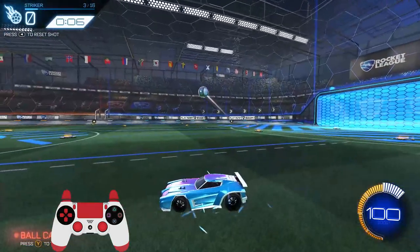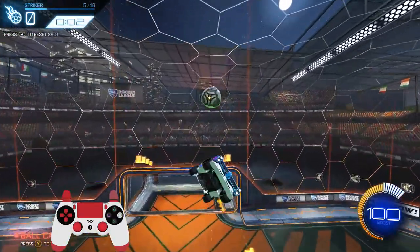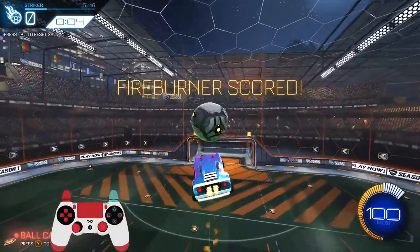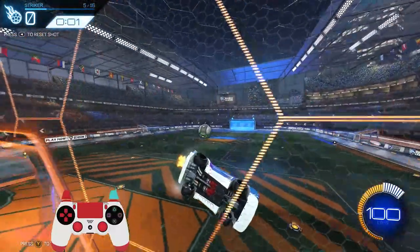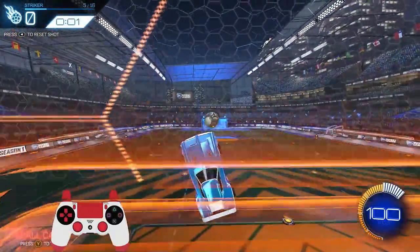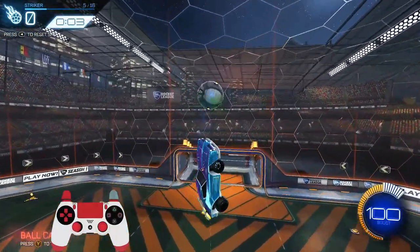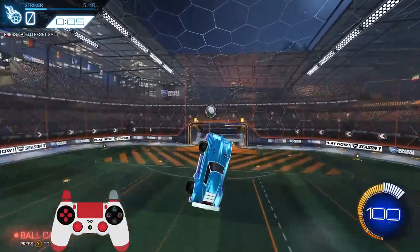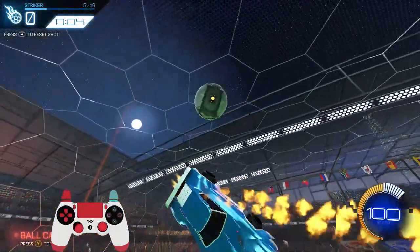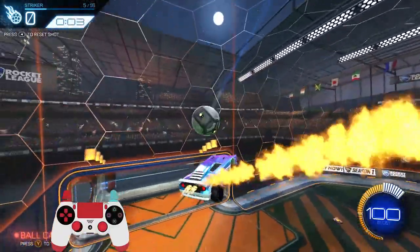So let me get into it. One main mistake I've seen people make with double touches is this: you hit the ball, you're going into it, you're trying to line it up, and then your car kind of freaks out — you're never in line with the ball. Meanwhile if you watch a player like Justin or Squishy, any nuts player, they're always able to keep their car straight onto the ball, not bouncing out like that.